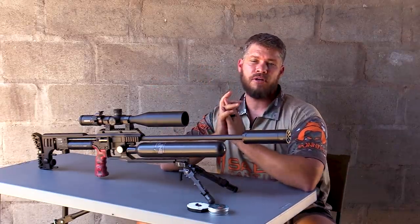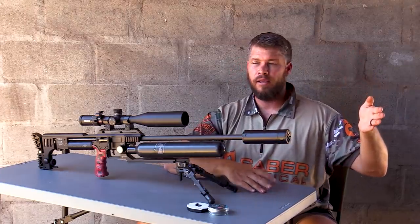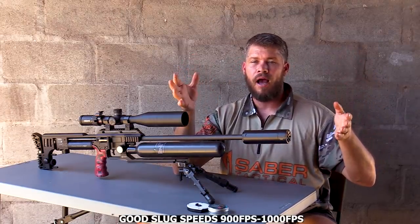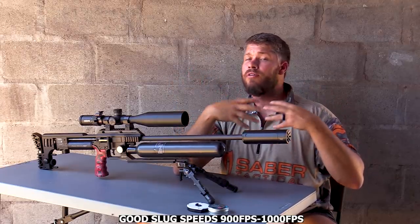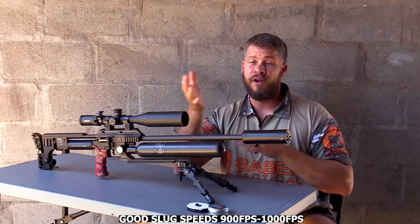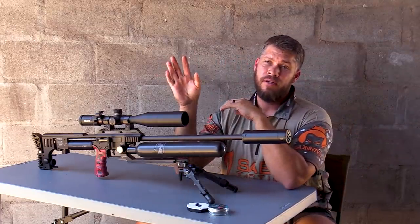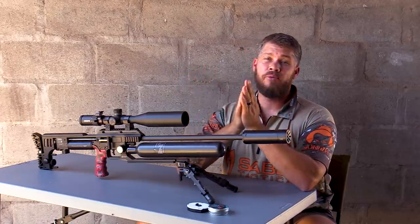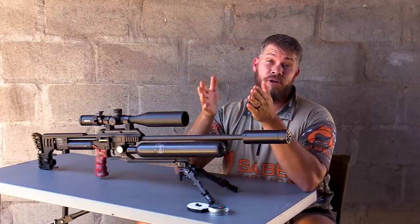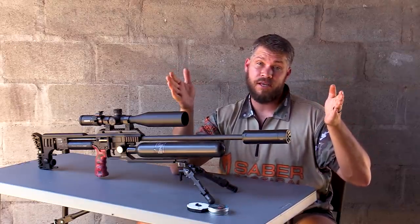I take the gun and start shooting groups over the chronograph. The speed I'm looking for is anything between 900 and 1000 feet per second. Over all those years of testing and developing, I've found that most slugs do like that speed range. Don't quote me on this — you can shoot slower or faster. But if you want to stay in a good zone where it's safest and you'll most likely get the best harmonic note, try to aim between 900 and 1000 feet per second.